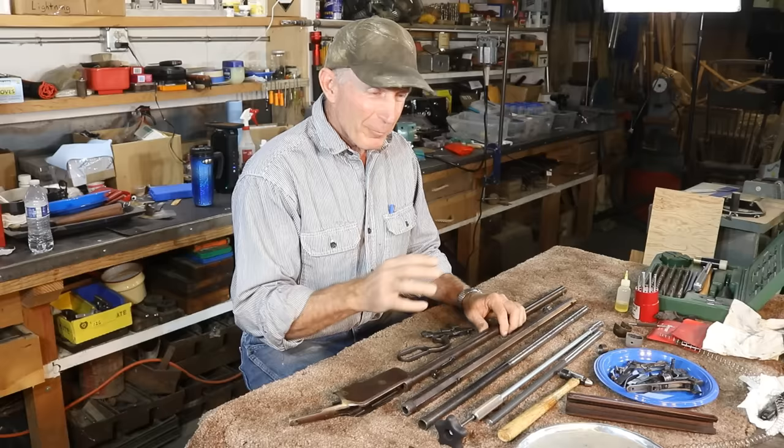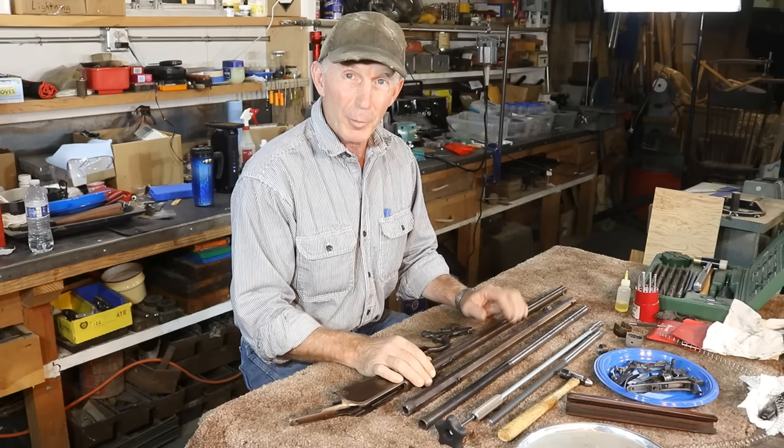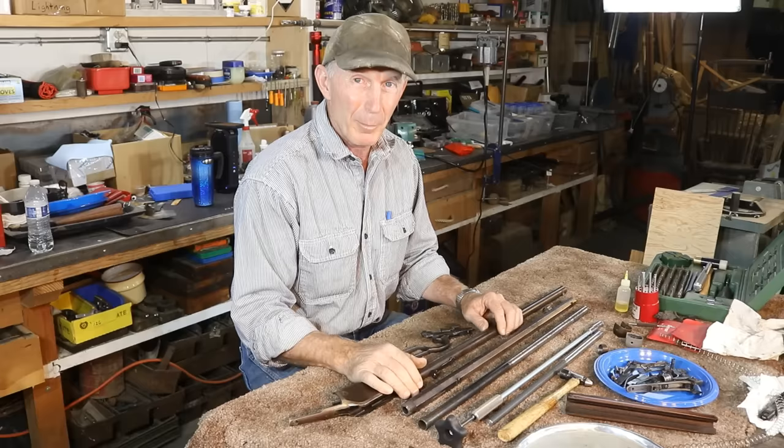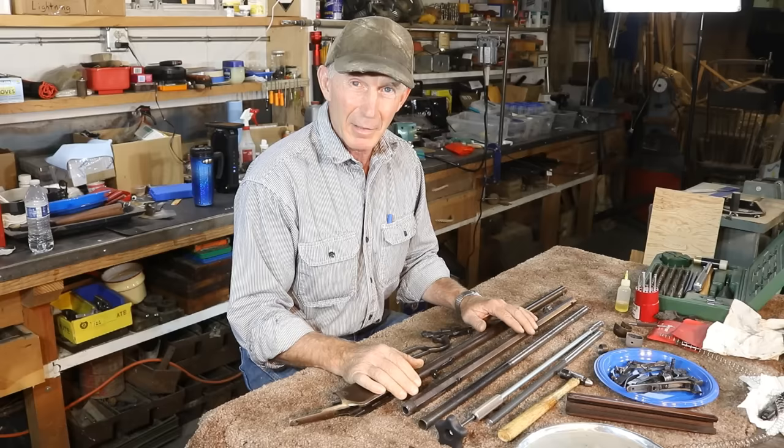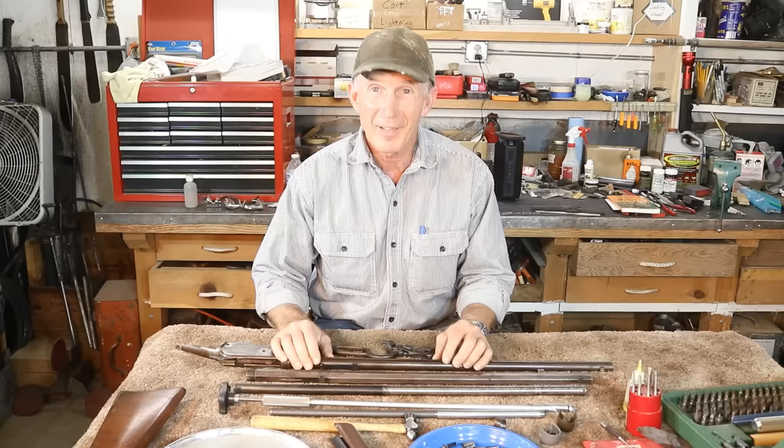I've bought a lot of used parts off of eBay, but with varying degrees of success. I've bought some good parts at decent prices that were very usable. I've bought some parts that ended up being unusable junk. And if it's a hard-to-find part, you're competing with somebody else who may bid that part clear out of sight. I've seen some parts on eBay where people were competing against one another and they just went for astronomical, stupid prices.